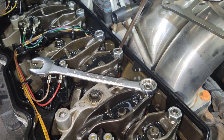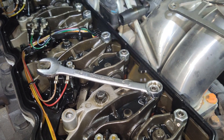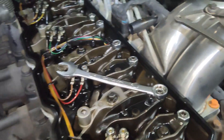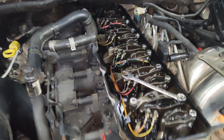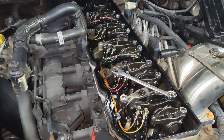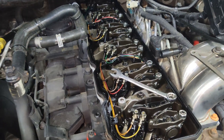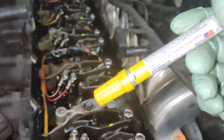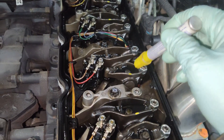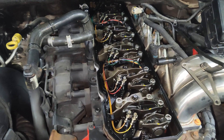The spec on the jam nuts is 18 foot-pounds — you can torque them to that. Paint marking the cylinders you've completed helps to keep track of everything. Go ahead and repeat the same procedure for the intake on cylinders one, two, and four, and the exhaust valves on one, three, and five.